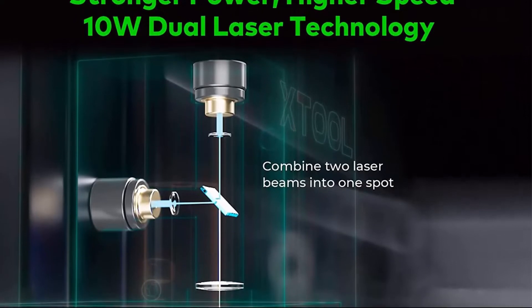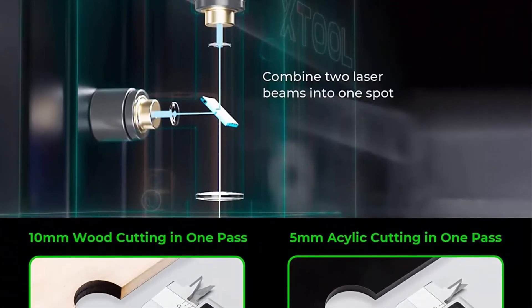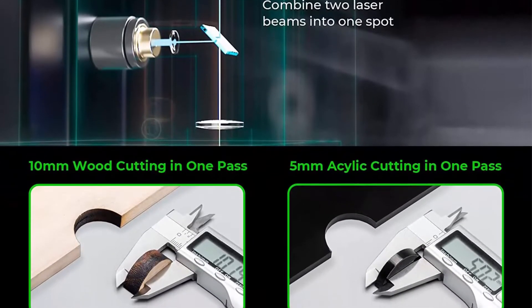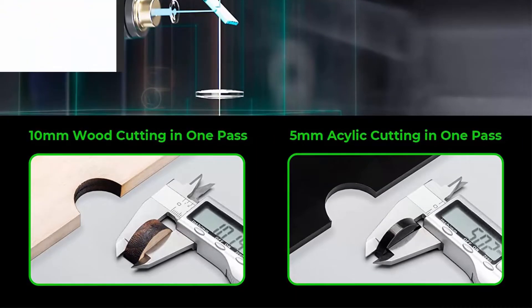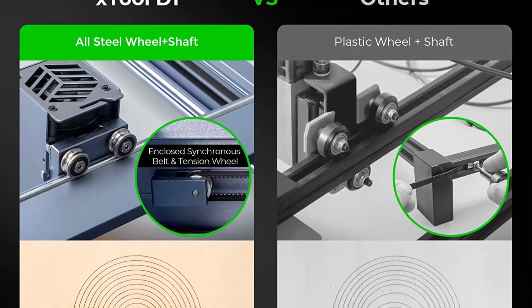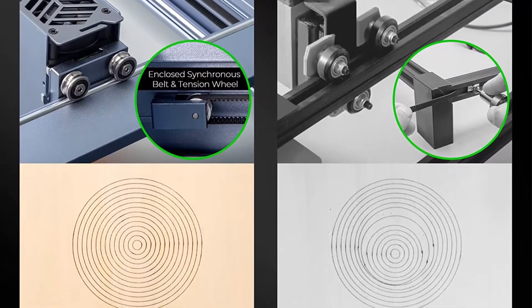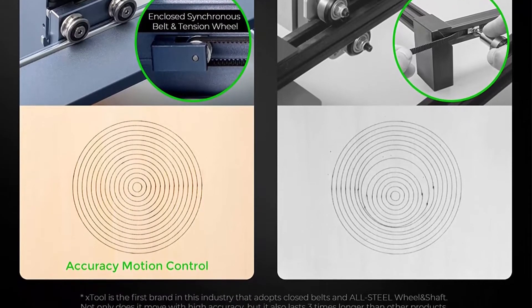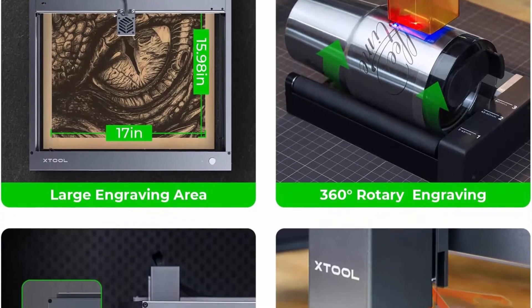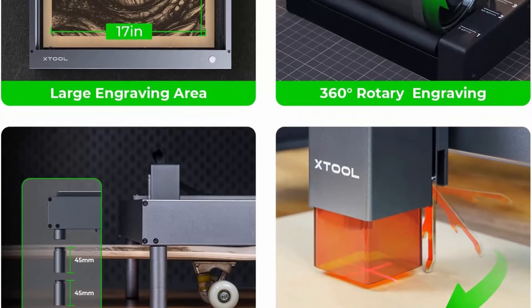X-Tool D1 works well on cutting a 10mm wood board and a 5mm black acrylic in one pass, with a smoothly cutting surface and fewer burn marks. The all-steel wheel, shaft, and enclosed synchronous belt make the X-Tool D1 laser engraver more stable with less noise and 3 lifetimes longer than similar products. Higher accuracy: X-Tool D1 Laser Cutter adopts a 0.08mm x 0.06mm ultra-fine compression spot, achieving detailed and vivid engraving images.